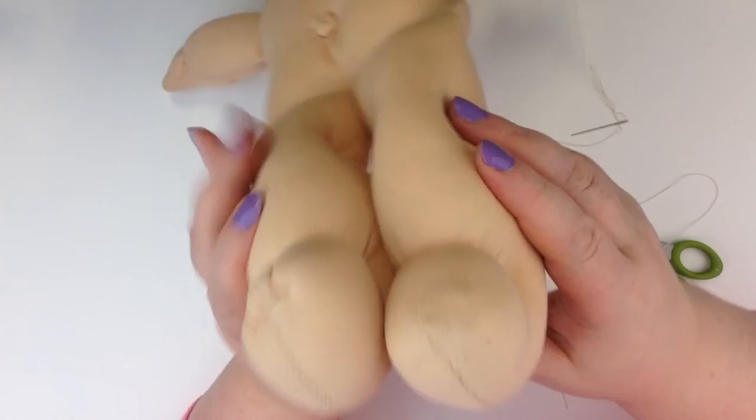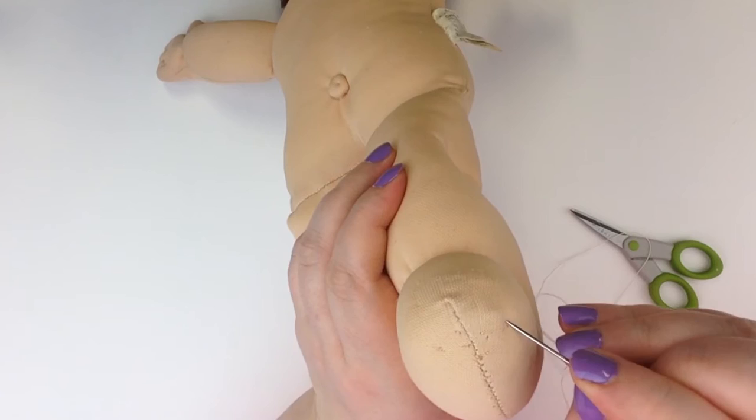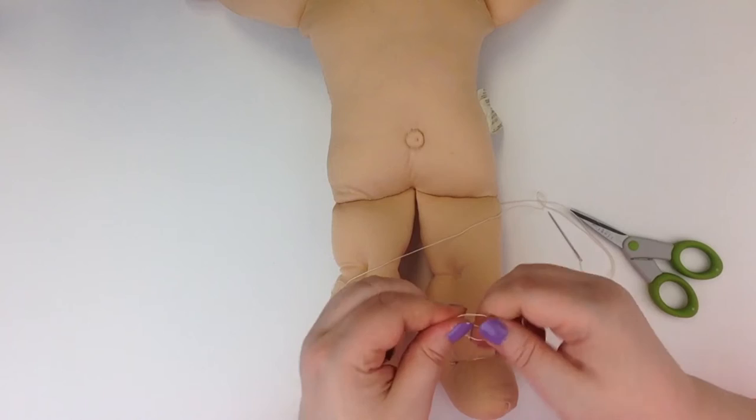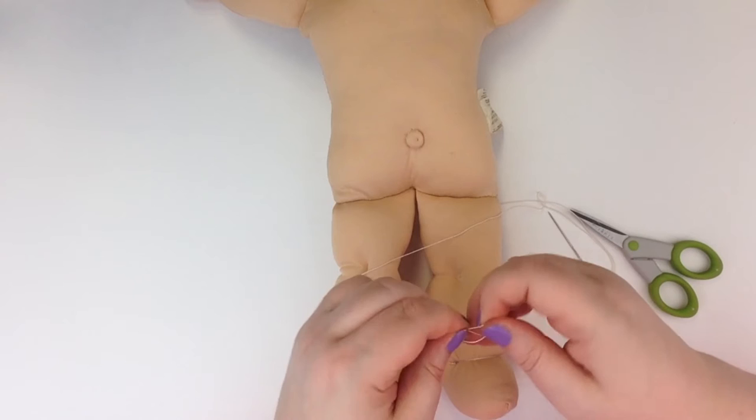Stephanie here again with another Cabbage Patch Kid doll repair, and today we're going to work on toes. Now this is a little tricky — well, not so much tricky. Once you have your light bulb moment, once you figure out the order of the stitches, it will make sense. I'm hoping this video will help, because it took me a little while. It wasn't until I saw a diagram on the Open Cabbage forum that it clicked for me. I will definitely link to that thread so you can take a look at it.